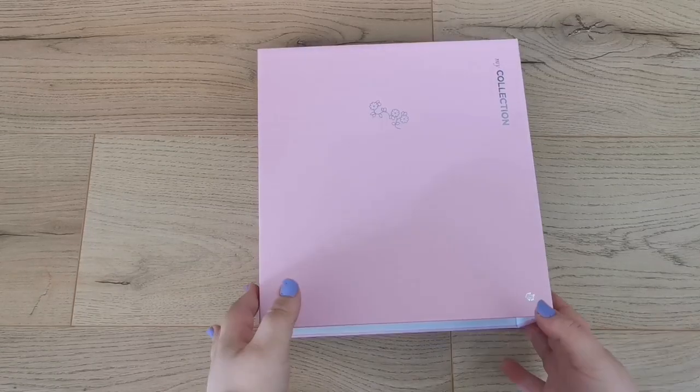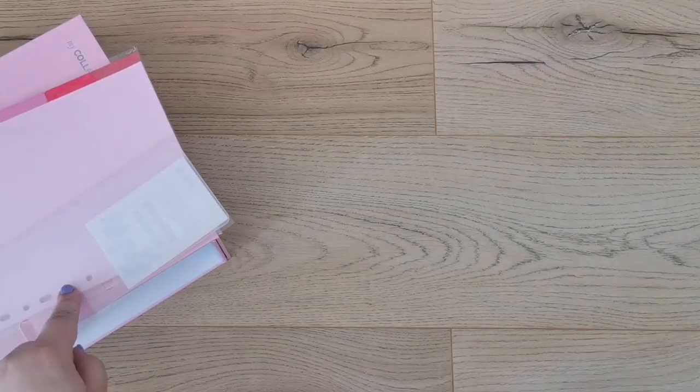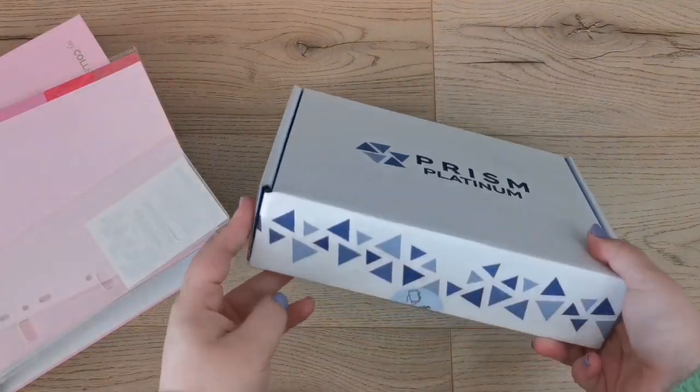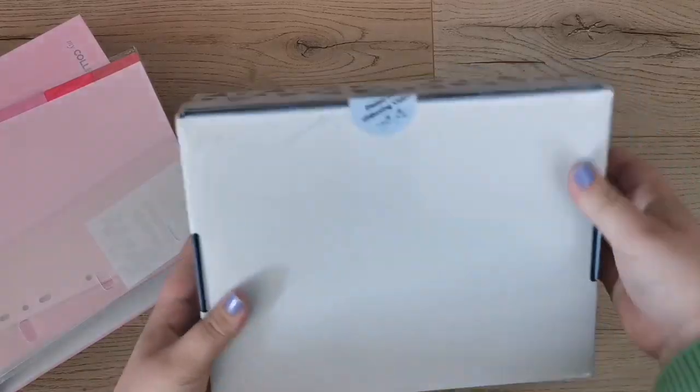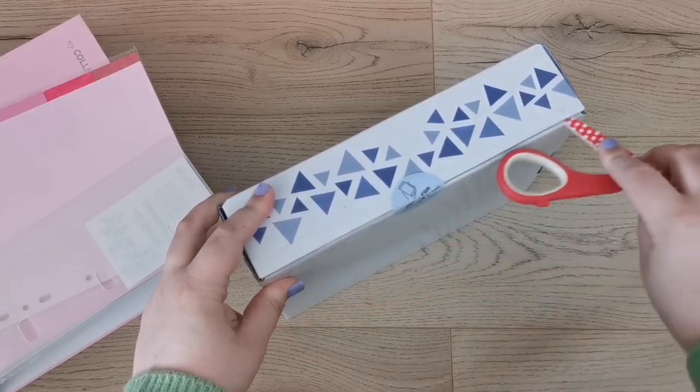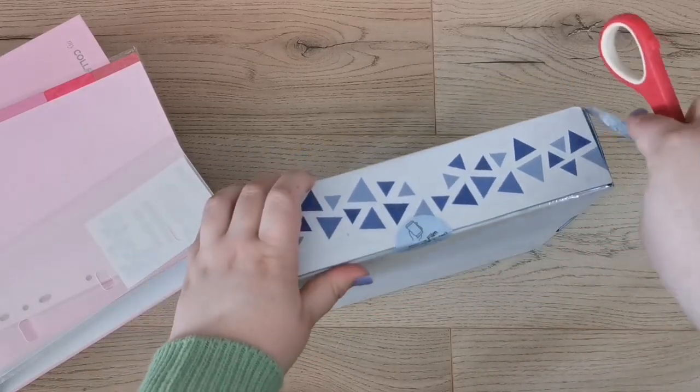So that's the binder and what comes with it. I'll unpack the other container once I start assembling, but first I want to open this one — it's also sealed and says 'please film an unboxing,' so we will.